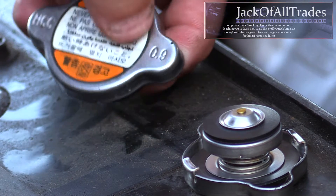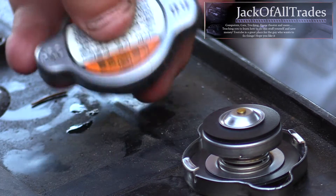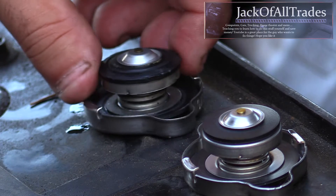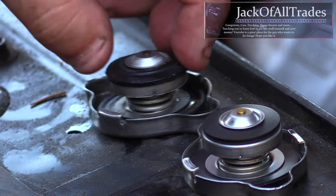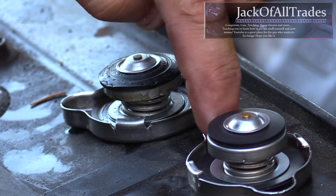Also the inner seal is completely corroded as well. So I went over to the local Honda dealer and got myself a new radiator cap. These things are really cheap and it's fair to replace it if it looks like this, to prevent engine damage — especially engine overheat.